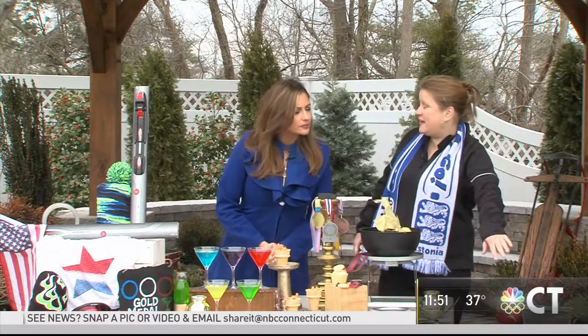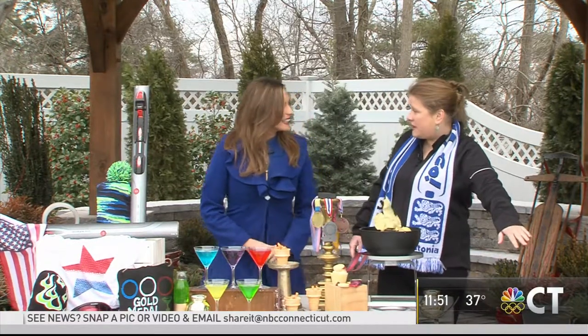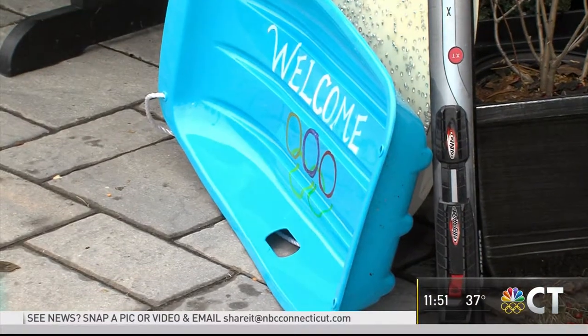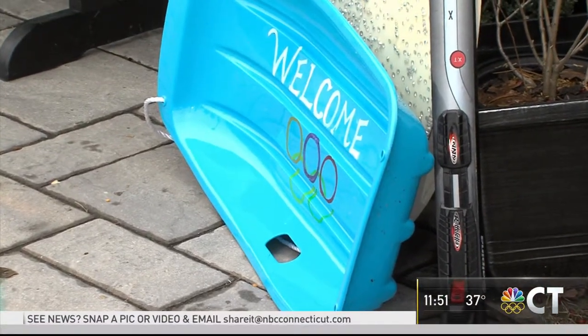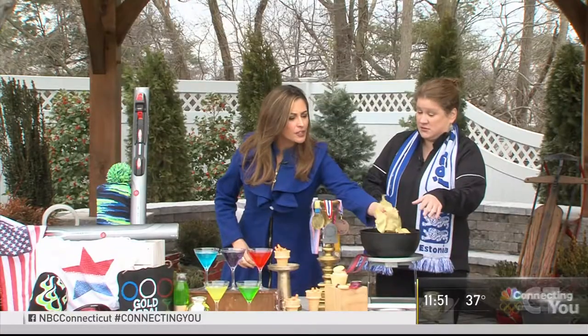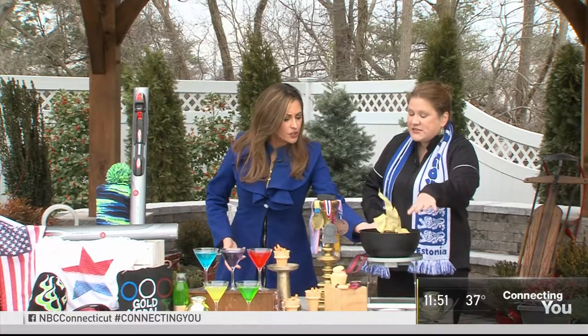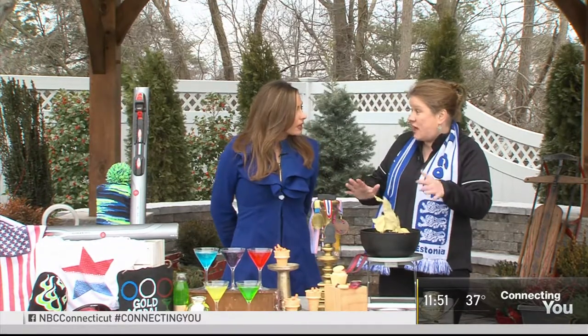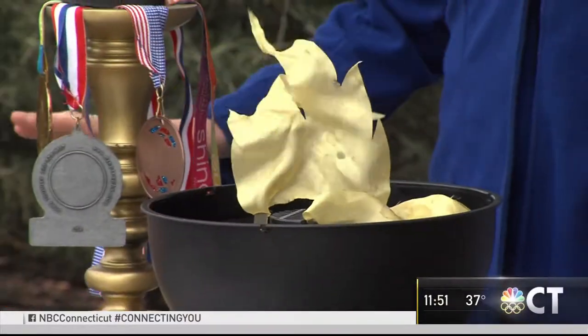We started by just grabbing one of my kids' sleds so we just make a little welcome sign on it. You can just have that outside if you're having lots of people over. You can actually pick up these torches in like a party supply store. It's really cute, and when it's dark it actually has the light. So we have two Pinterest successes — not fails.